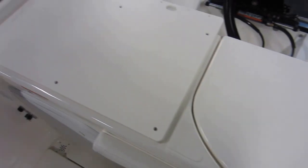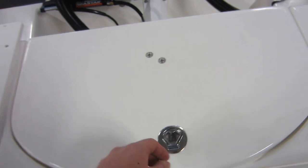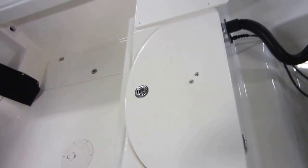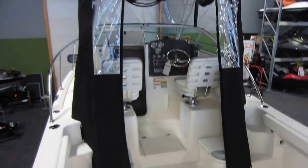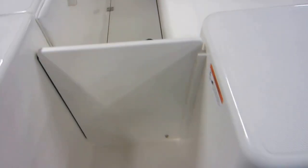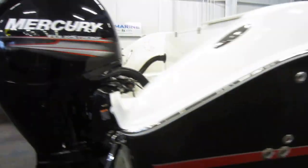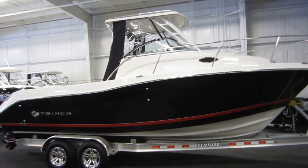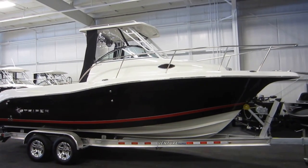Port and starboard fish boxes. Cutting board. Live well. It has stainless props as well. So again, this is a new Striper 2601 Walk Around powered by twin 150 horsepower Mercury four-stroke EFI outboards with stainless props.